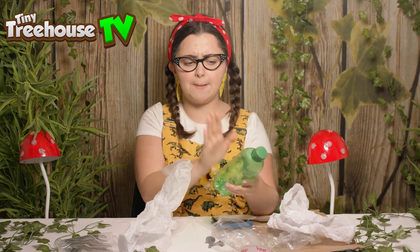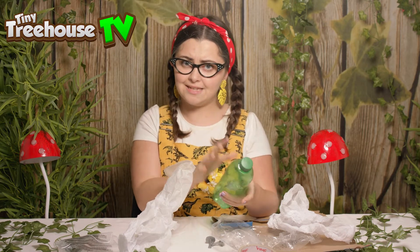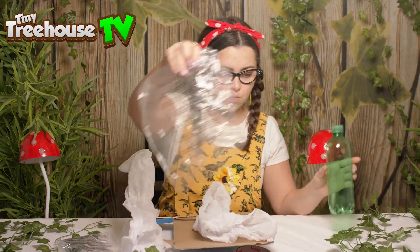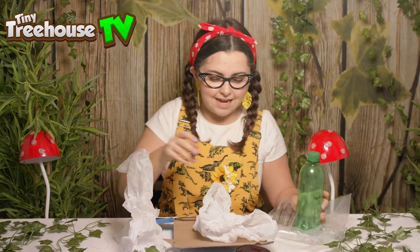So if we look here, we have got a plastic bottle. Plastics is one of the things we can recycle. So let's get all the plastic to one side — I've got plastic bags, plastic.